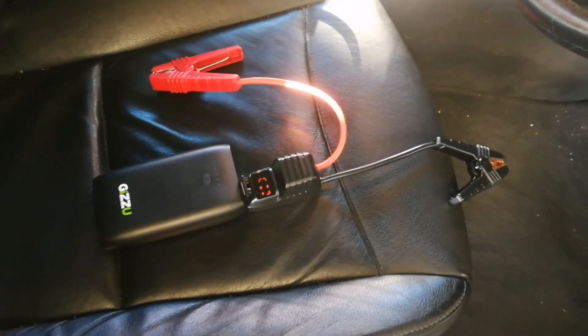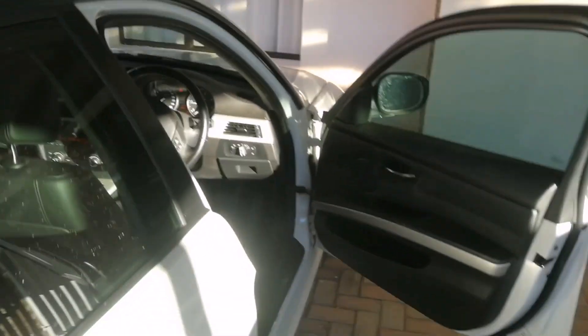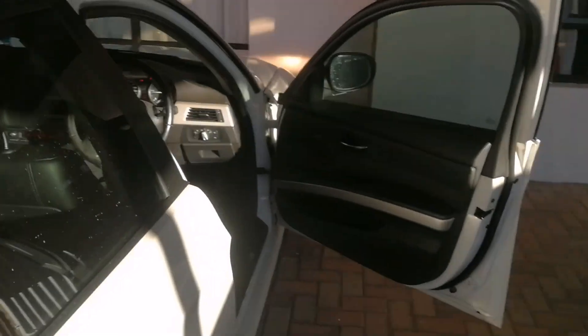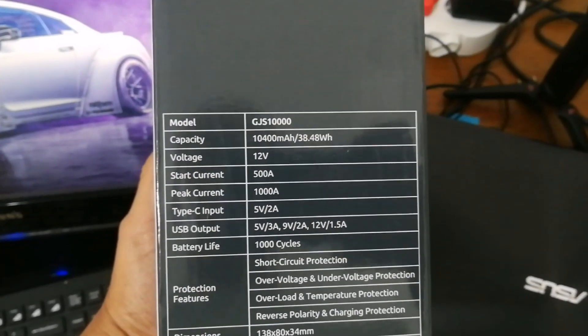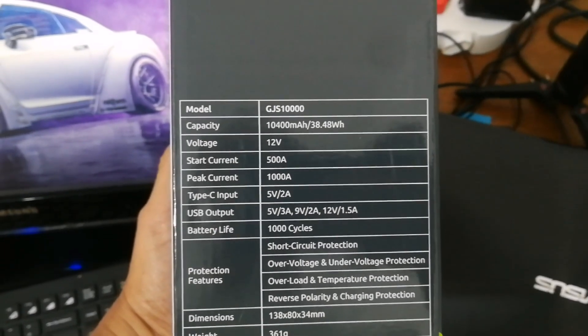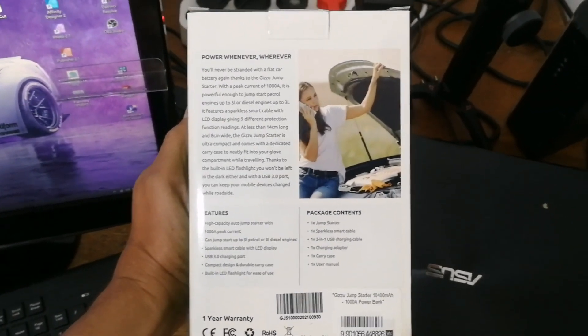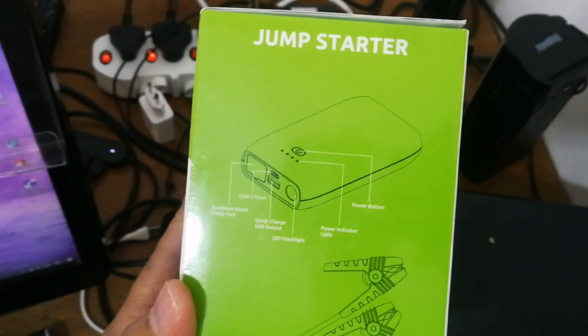If you're looking for a jump starter unit, this is quite brilliant. It works — first turn, zap zap zap, and that's it. This is a 320 diesel BMW, if you're wanting to know. You can check out the specs on this thing. They say it works up to a five-liter petrol engine, three-liter diesel — mine is a diesel, about two liters. Really cool, it works, and that's the most important thing. It comes with cables and the unit.